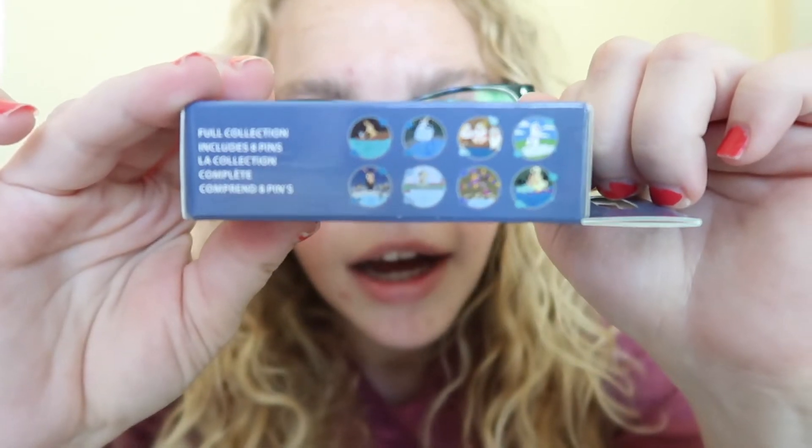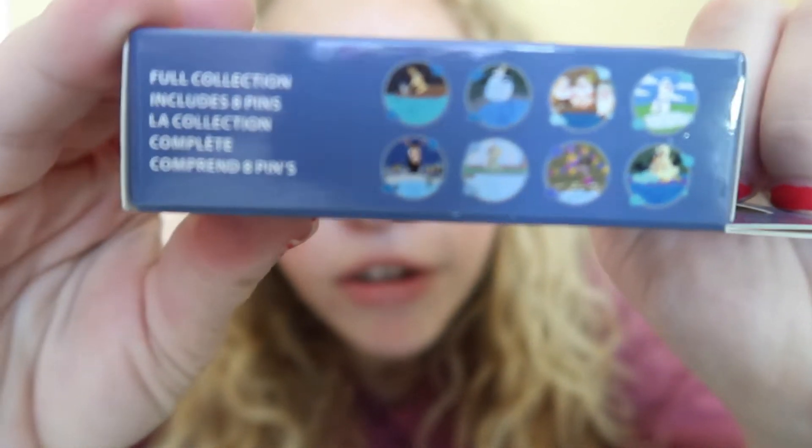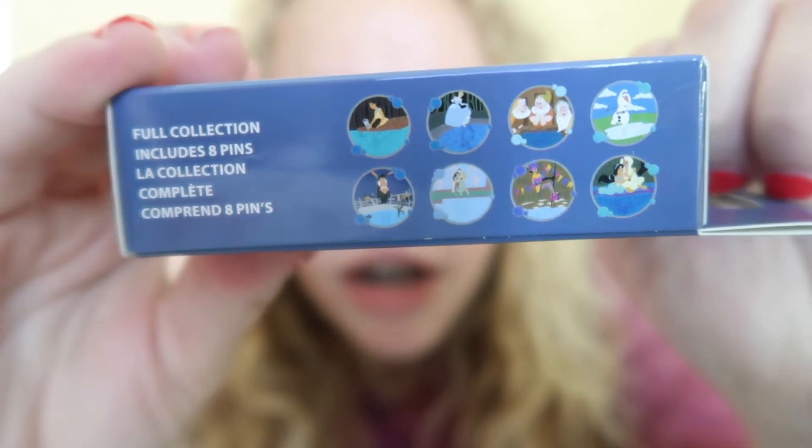I've had these pins for a while now and have just managed to film it. I'm going to show you them one by one and then open them. I've never opened this pin box before — this is a Disney Pins, Disney Parks one. It's the Disney Reflections set. They're really small, it's kind of hard to see.